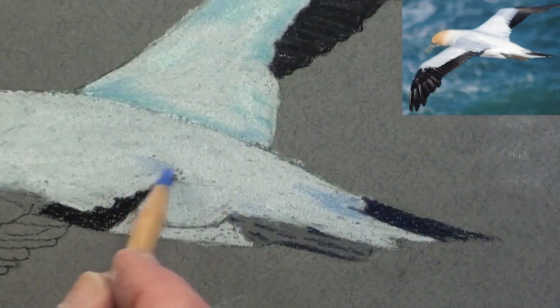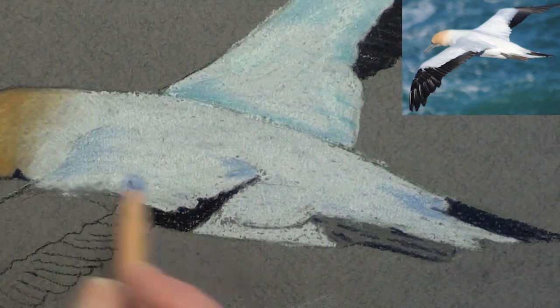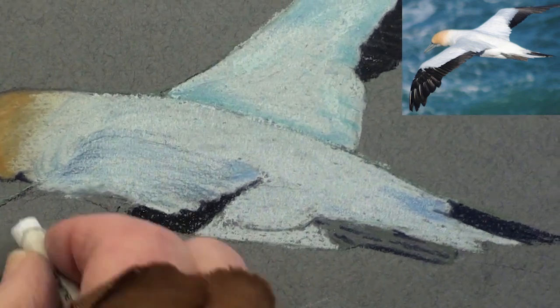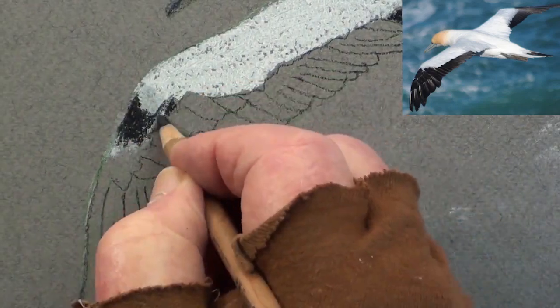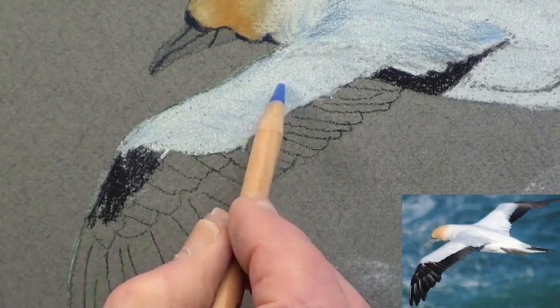With an ultramarine pencil, lightly touch the sky reflections onto the body. Block in some soft white on the wing and add the black alula. Smooth the white and add some sky reflections.